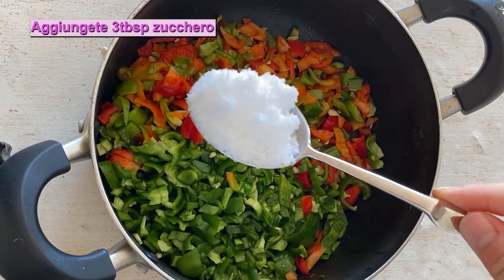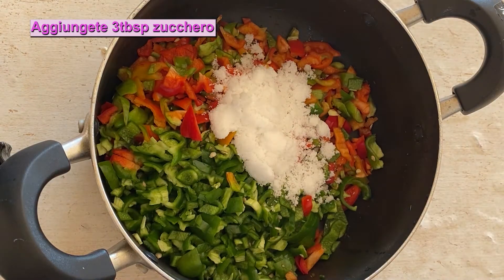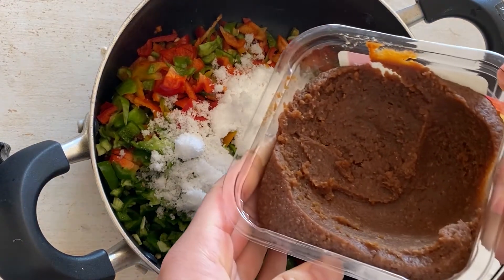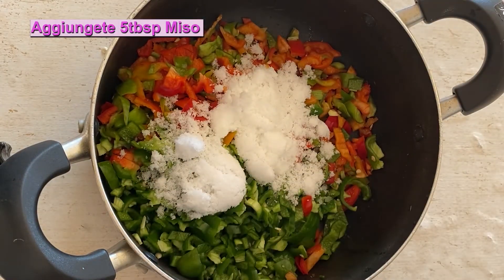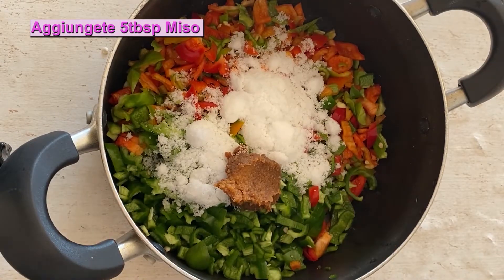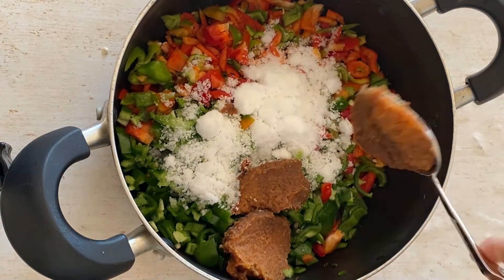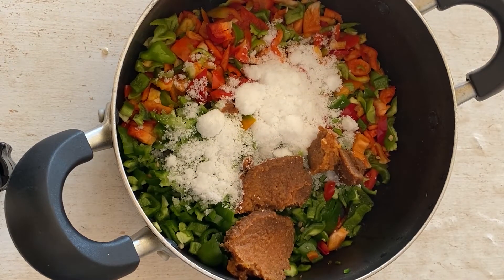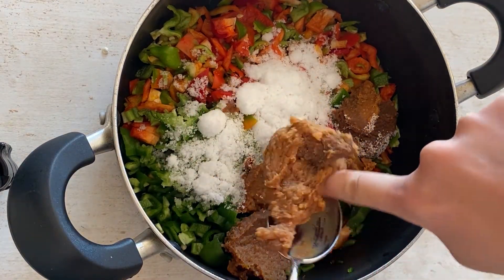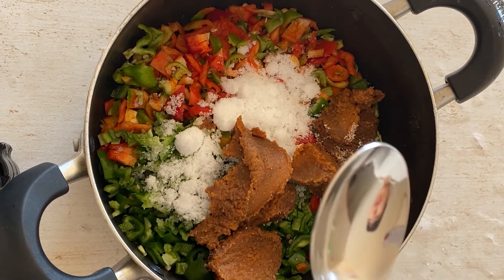Aggiungiamo lo zucchero, 3 cucchiai, e mettiamo il miso, 5 cucchiai. E poi mettiamo il sake, vino di riso.